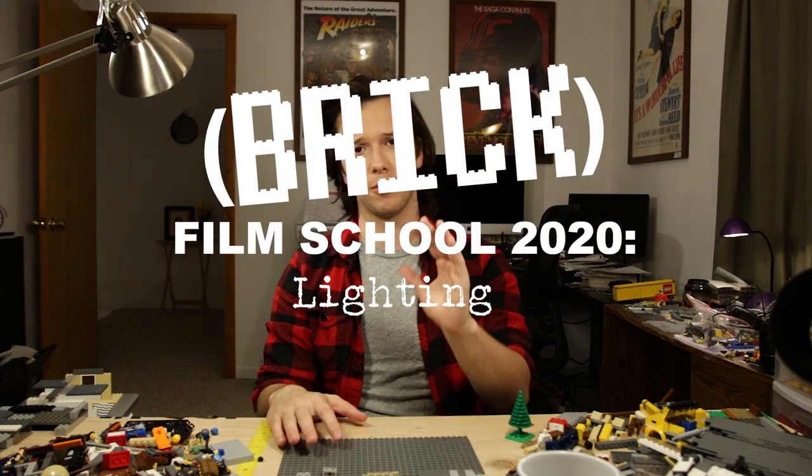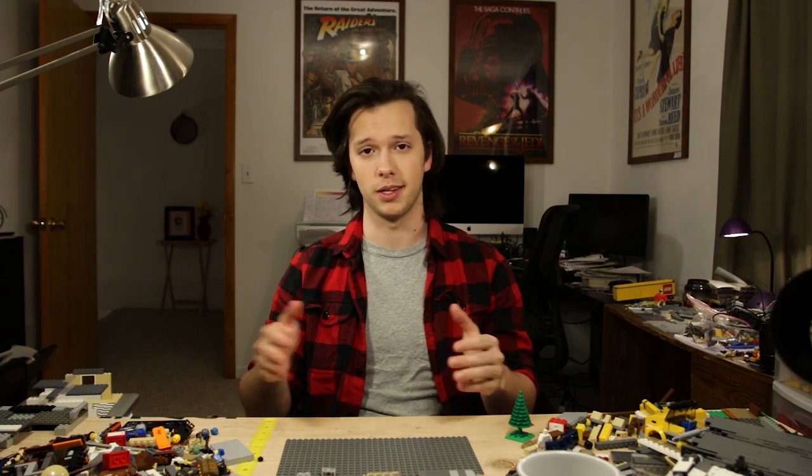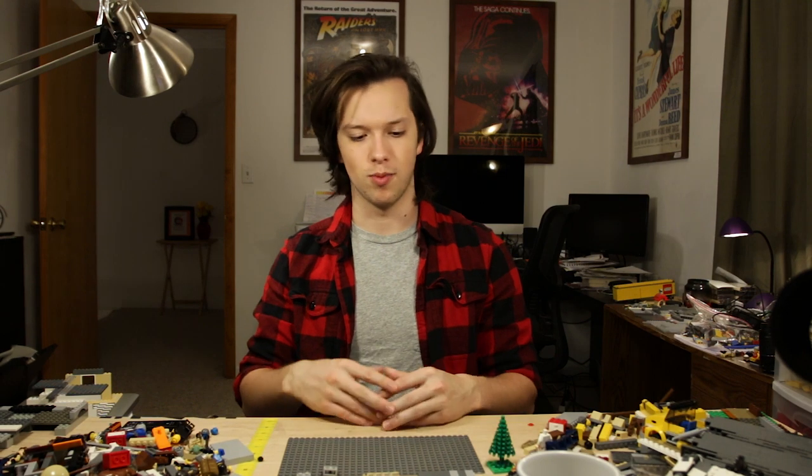Lighting is basically what you use to add depth to your scene. If a scene is lit completely flat, your images aren't going to look very cinematic — it can render something that has the potential to seem visually interesting into something that's just not visually interesting at all. You can spend all the time in the world creating a very interesting-looking set, but if you don't put the time and effort into finding the best way to light that set, all your hard work won't really resonate with the audience.